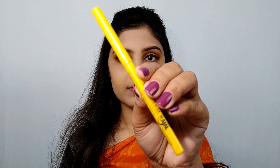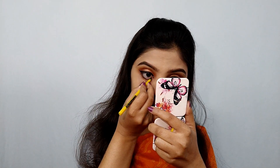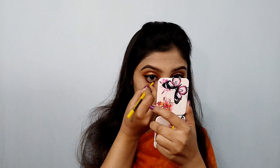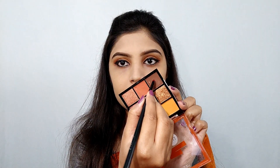Next I have used a Maybelline Colossal Kajal. I will apply it on my lower and upper waterline. Then I will also apply a brown shade for a smoky effect.